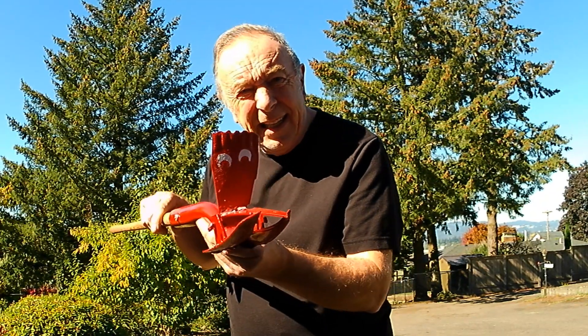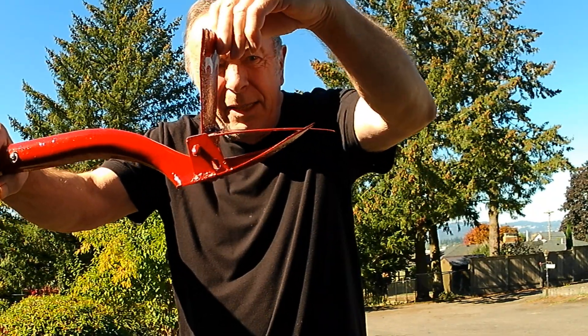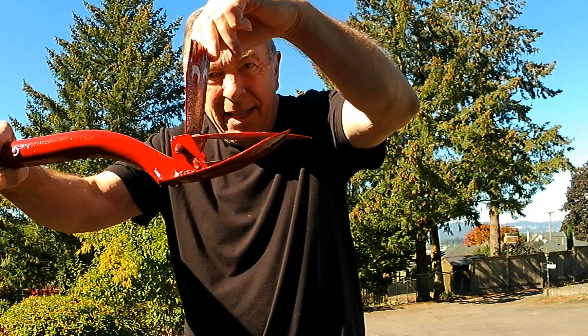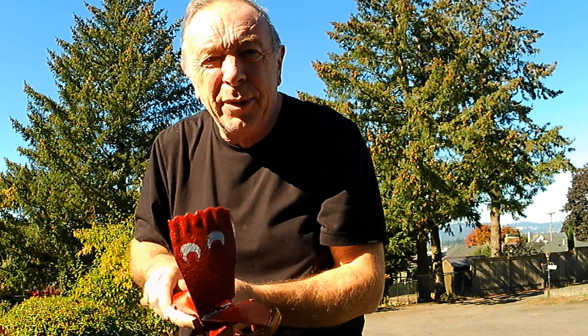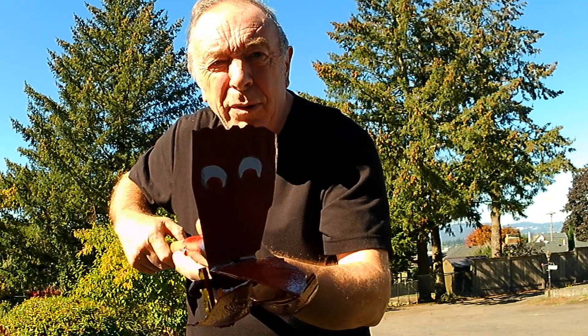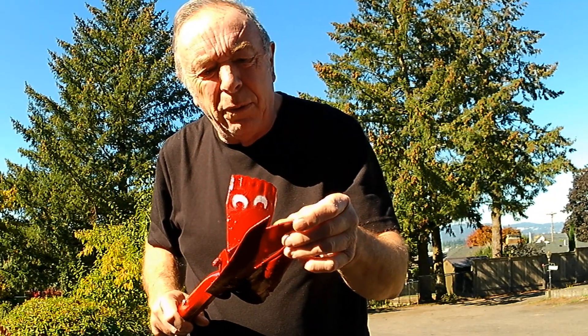I finally got it made. This is it here. The beak is more parrot-y than stork-y. Since it keeps looking like a bird, I put two eyes on the front. Now we'll go out and give it a test and see if it works.